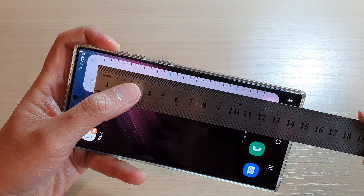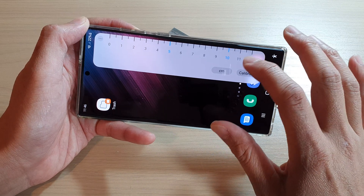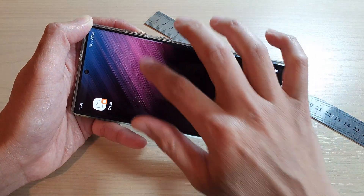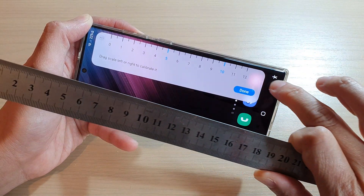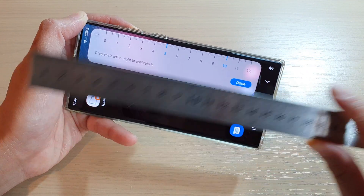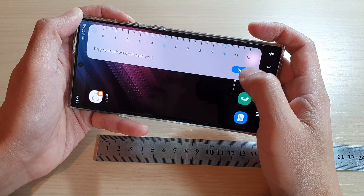I've now messed up the calibration as a demo. Because my physical ruler is metal, when I place it on the screen it touches it, which throws things off. You can see I need to drag it outward a little bit and then back in to adjust it.